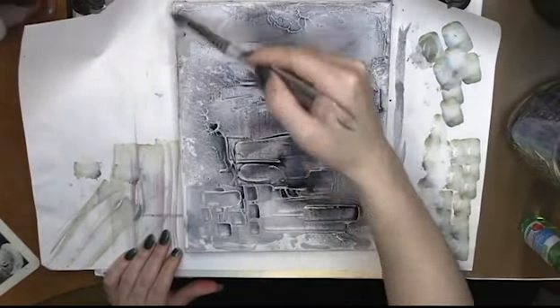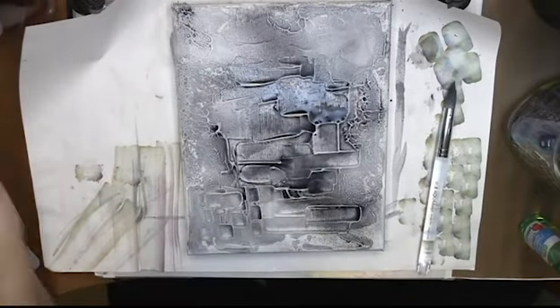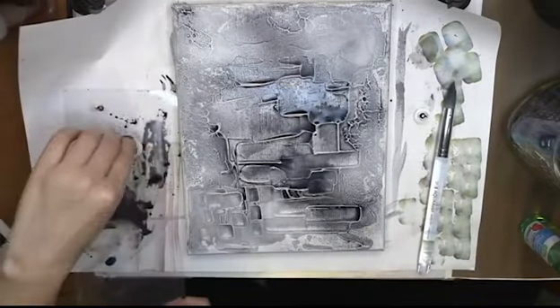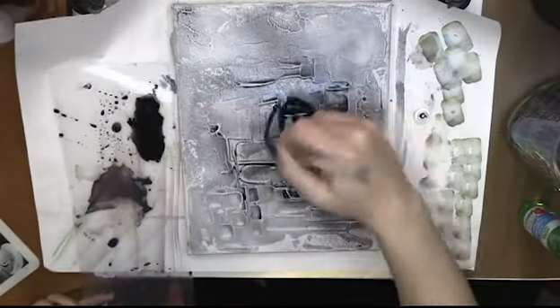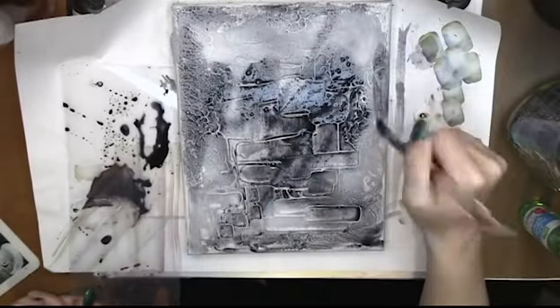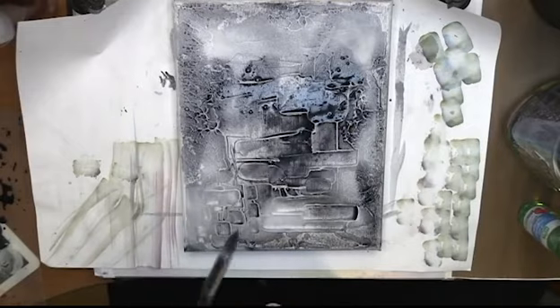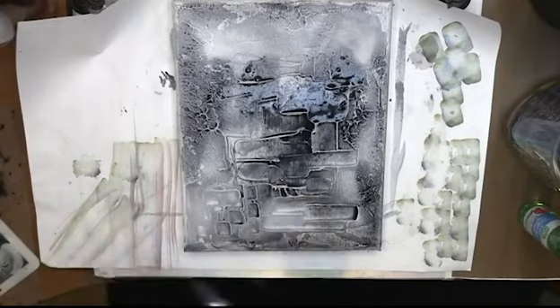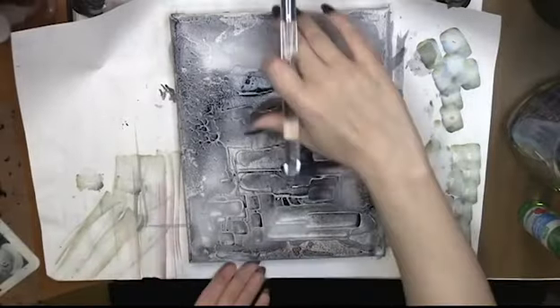I do this for a little while — I just add a bunch of water to make sure it goes down into the cracks. This dries quite a bit lighter than regular paint, even lighter than watercolor would dry used this way. I'm just using one of my little cutting boards as a palette — I have tons of them, they're literally all over the room.